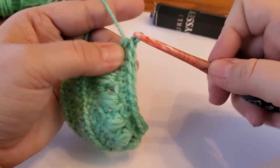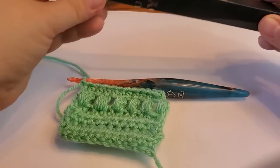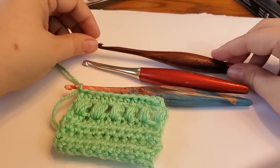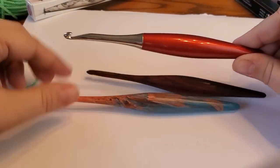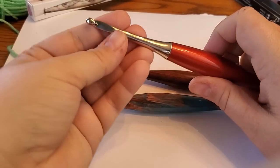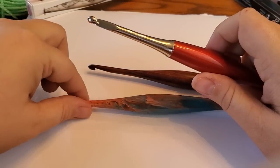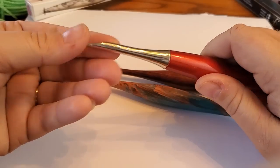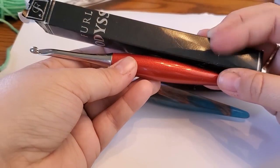Here are my honest opinions: the metal Odyssey is still my favorite. It is very sturdy, very well balanced, and heavy. It will split yarn at the tip because it has a sharp tip, but not as bad as the acrylic one. This is the one I would buy again and again — the Furls Odyssey.